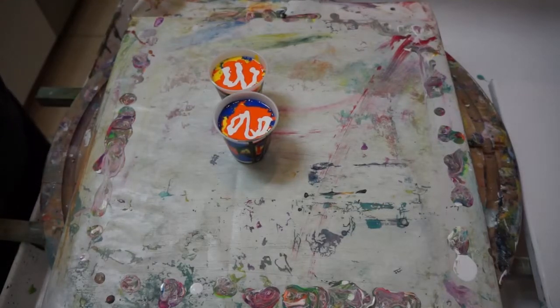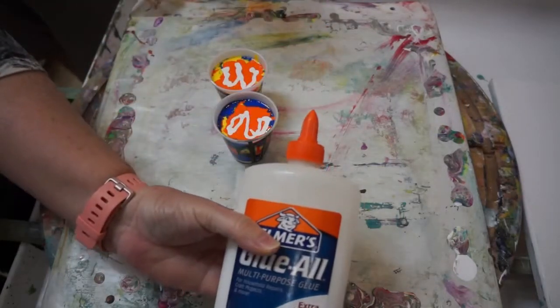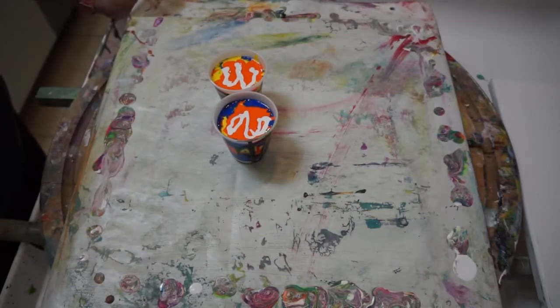We have never used any type of glue before. So what we used is the Elmer's Glue All Extra Strong Formula. We mixed that with water — 60 glue, 40 distilled water, and 100% paint. So it's a one-to-one ratio.